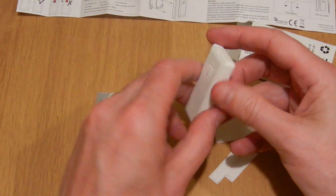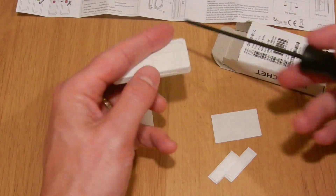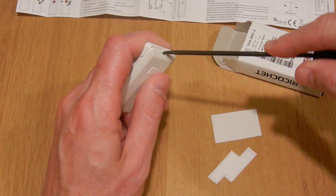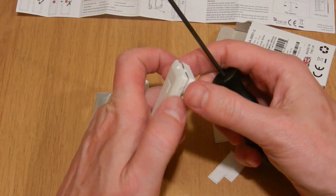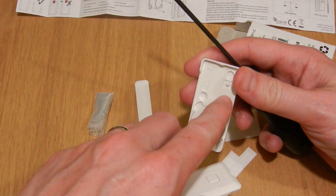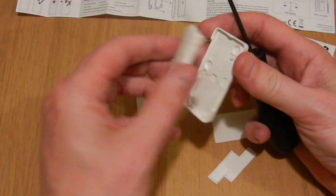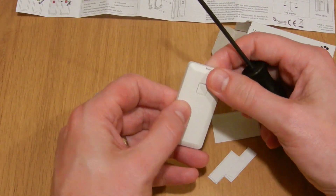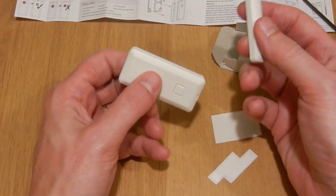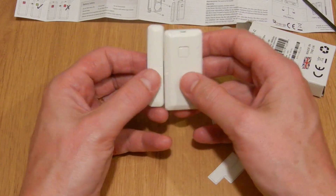The sensor itself is simple enough. If we have a look inside, it's battery powered, and there's a little peg here which goes into the tamper detector. Not a lot more to it than that. I like the magnet — it looks quite nice, a bit more pretty than some of these sensors I've seen, and there's a little notch here just to show you which way around to install it. That really is all there is to it.